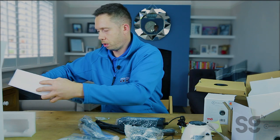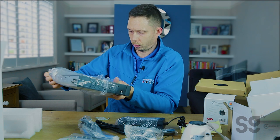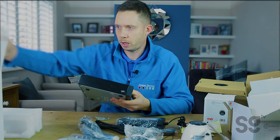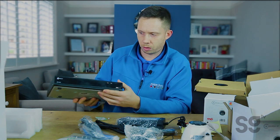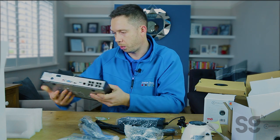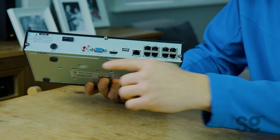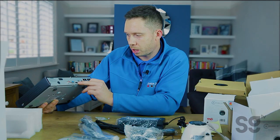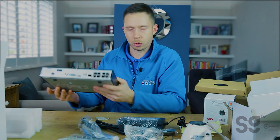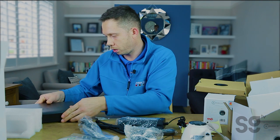And then this is the DVR itself. So that's the front there, it looks quite good. It's got the QR barcode on there for setting it up. You've got the LAN ports there, eight in total. You've got your VGA, your HDMI, your power in. It's quite a nice small bit of kit. Hopefully that'll do well. We'll go about installing it now.